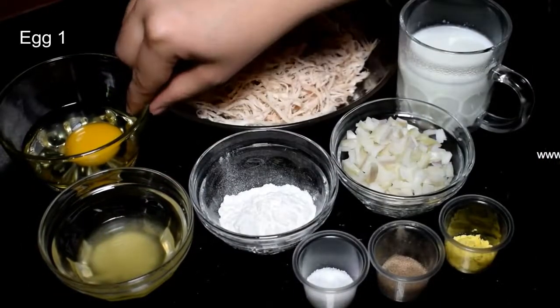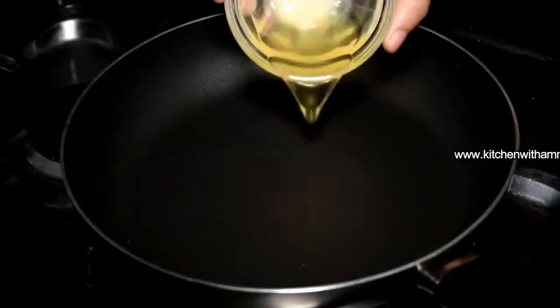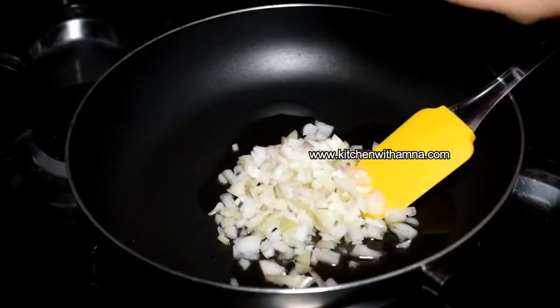For the filling, I have to add oil to the pan. We will soften the onion — we will not brown it, just soften it.